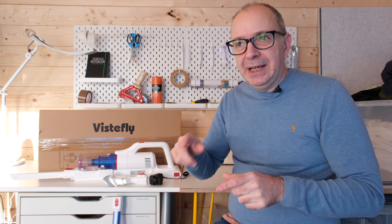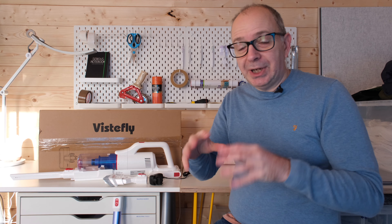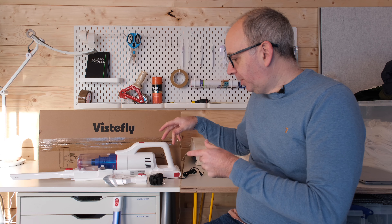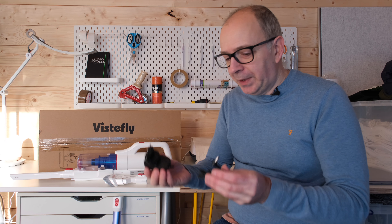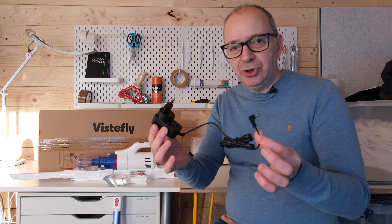This is the Vistafly V10 Pro — also listed on some listings as the V10S. It's a cordless vac. It comes supplied with lots of different tools inside the box, and also a bonus filter inside the box as well. It also comes with a little charger to charge the battery.